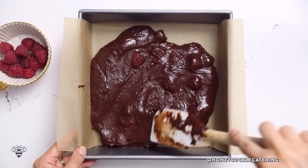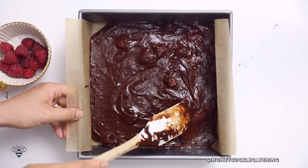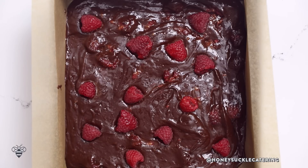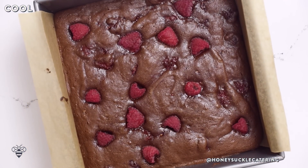I'll spread the batter evenly, get into those corners, and the rest of my raspberries I'll just decorate on top — it's gonna come out beautifully. I'll bake it in an oven at 325 degrees for about 25 to 30 minutes. Ta-da! Look at those raspberries — they're still intact and they look like jewels. Gorgeous.